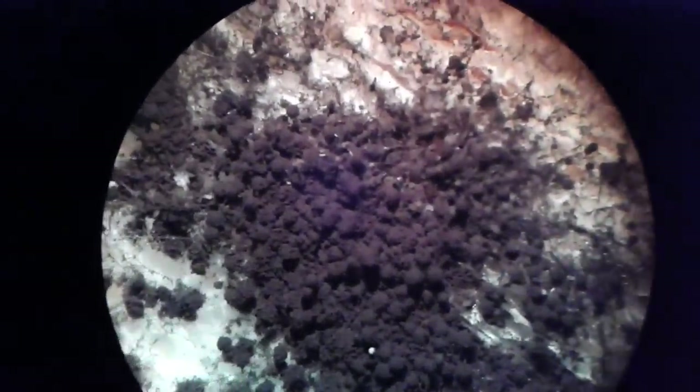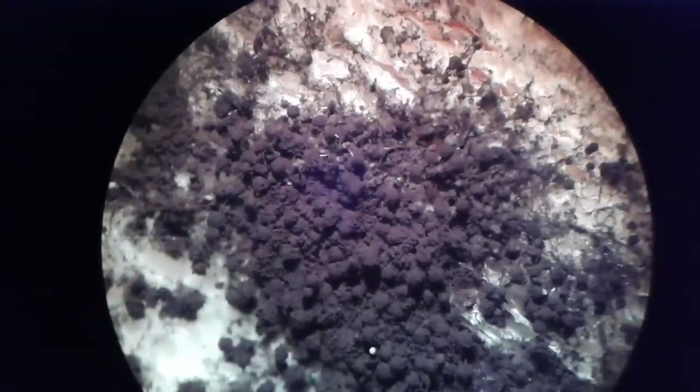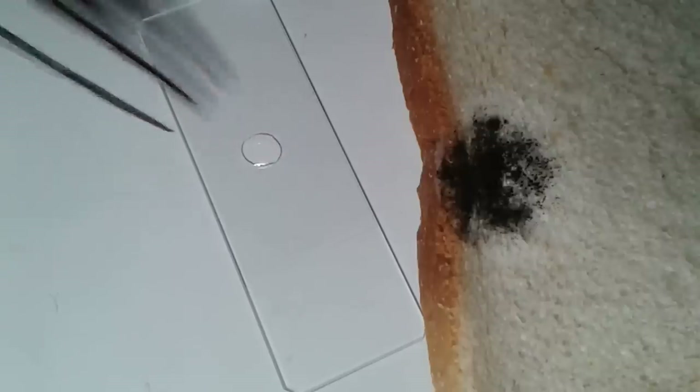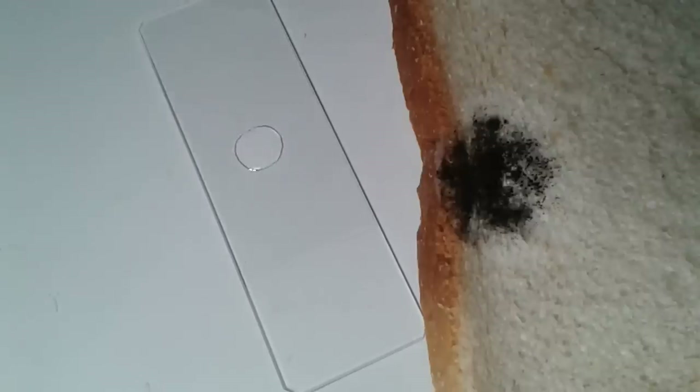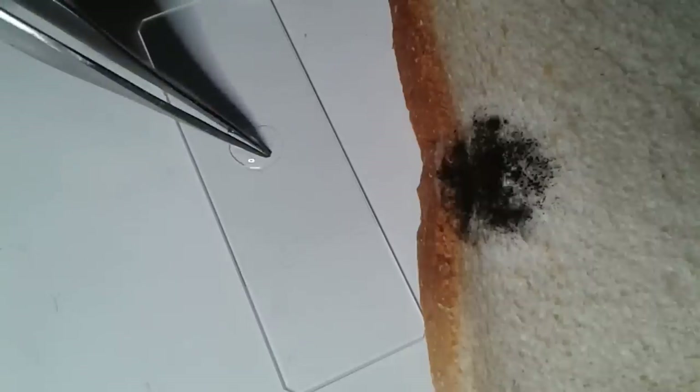All you need is a mobile phone and a microscope, and if you stabilize it a little bit you get even acceptable pictures. Then I wanted to have a closer look at the individual spores — my all-purpose tweezers are really useful.